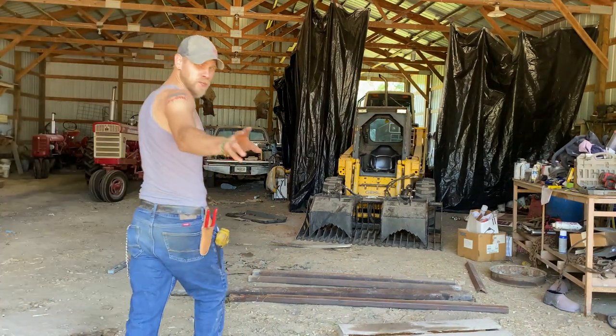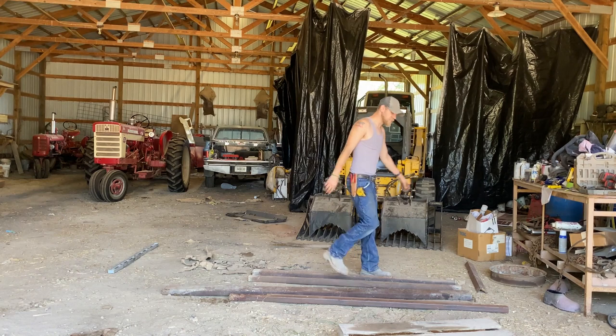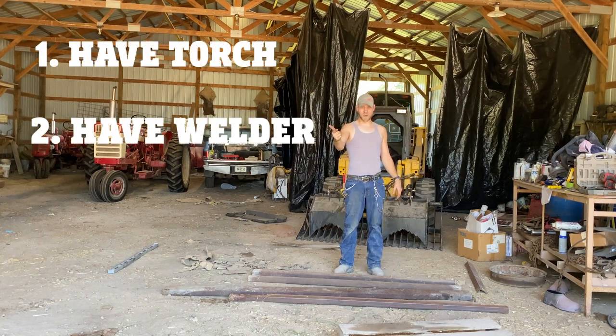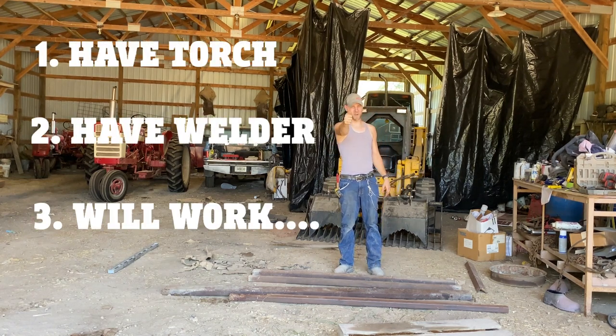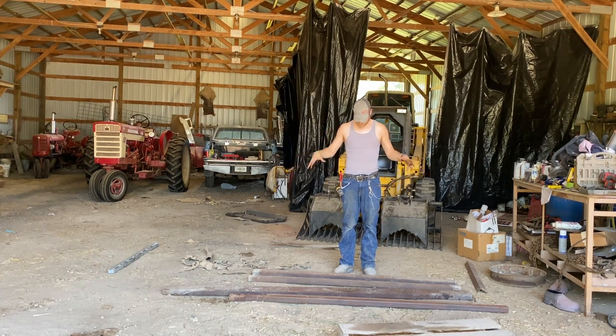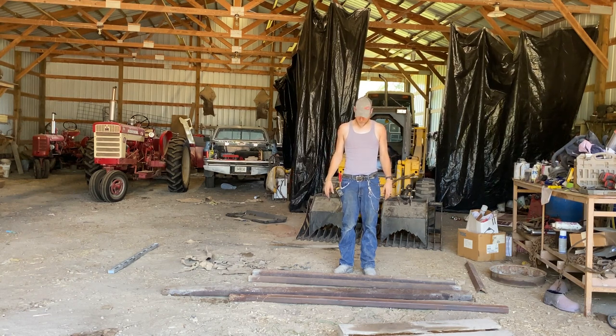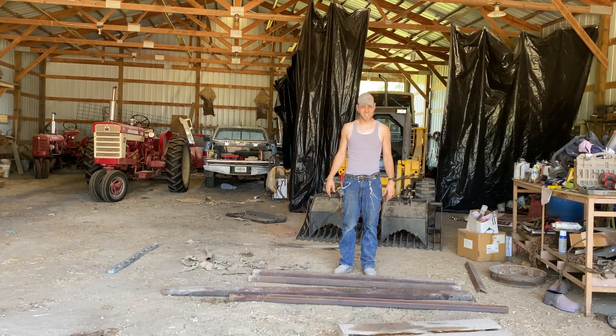Now folks, there's only two rules when it comes to building stuff: have torch, have welder, will work. So I'm going to measure all of our stuff out here and make sure we get it all cut to the proper lengths. The stuff is heavy.